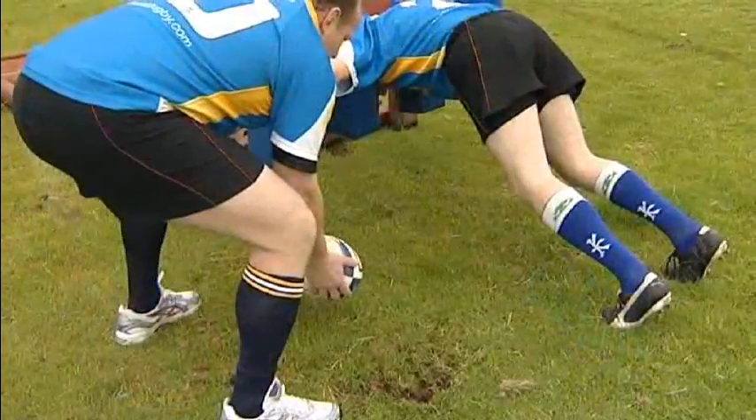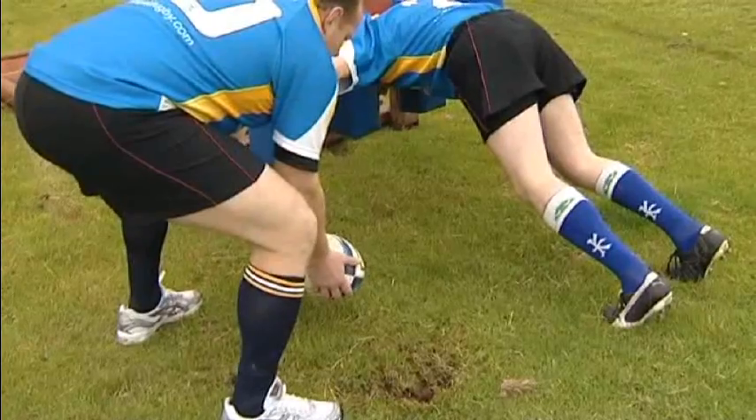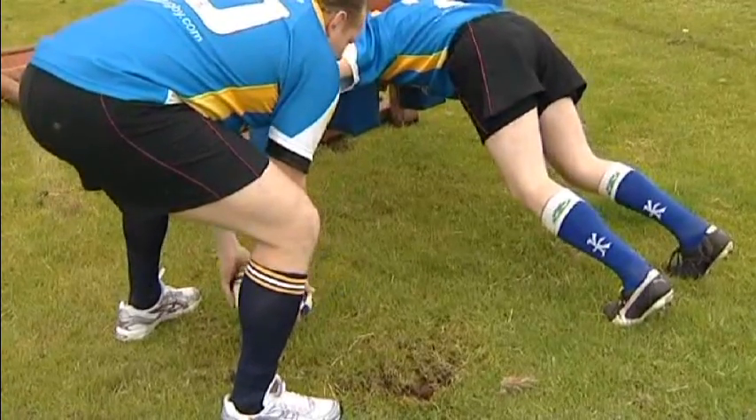This is channel 2 ball, which is the standard ball used by most scrums. Channel 2 ball offers more protection for the scrum off at the base of the scrum.